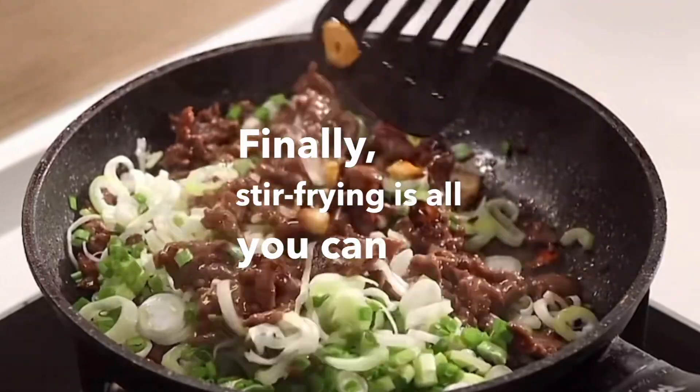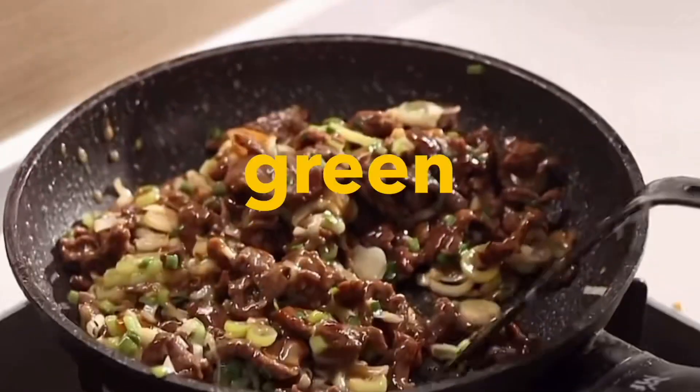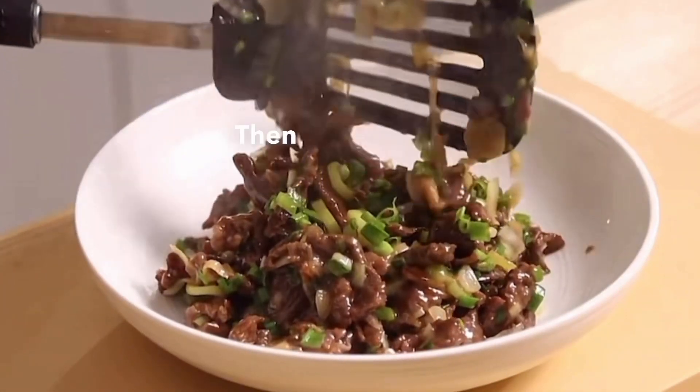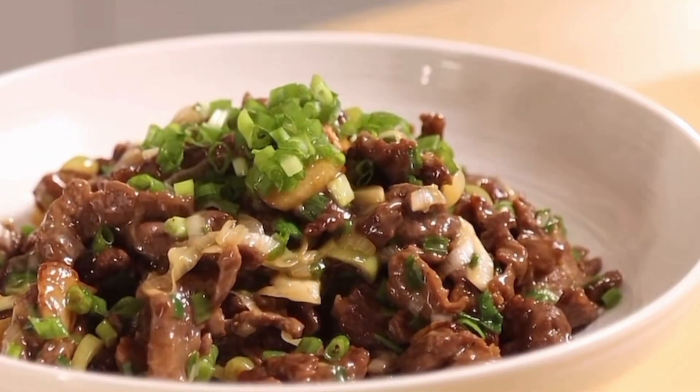Finally, stir-fry as fast as you can. Keep this process under a minute so the beef doesn't lose too much moisture. The sauce and chopped green onion will coat every piece of beef. When you taste it, the entrance is not spicy — just the fragrance of shallots. A very good meal. Thank you.